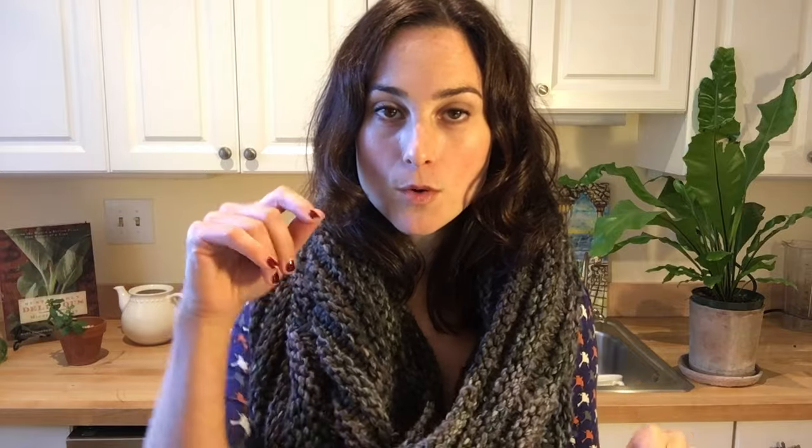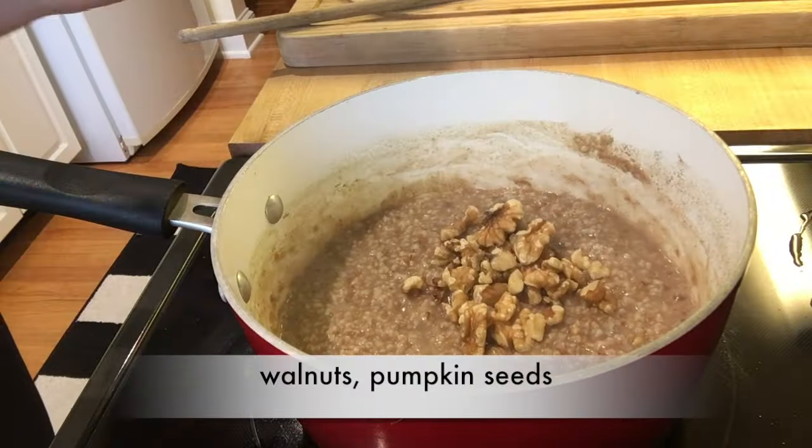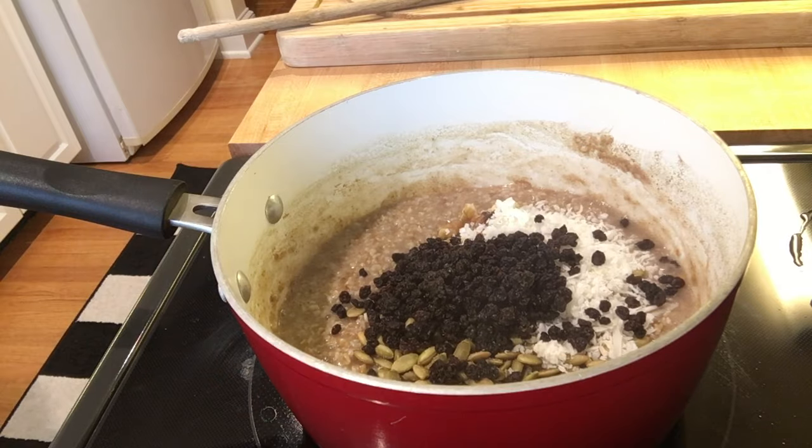Stir the oats, cover, and stick the whole pot in the refrigerator overnight — the oats cook for you while you sleep. The next morning, just stick it on a hot stove over medium heat to warm it through. To add a little crunch and sweetness, I like to add some chopped walnuts or pumpkin seeds, and even some unsweetened raisins and unsweetened dried coconut shreds.